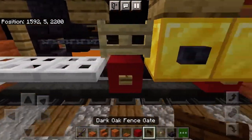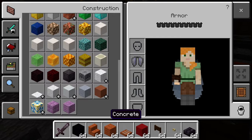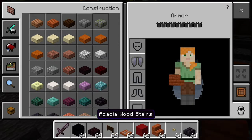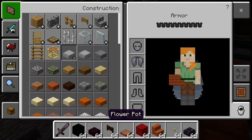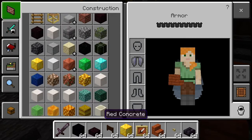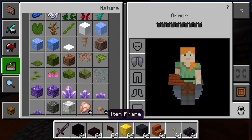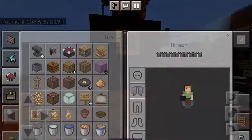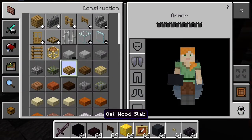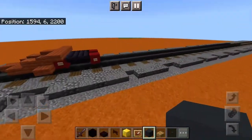Let me look at my map here — my entire locomotive. You're going to want black concrete, nether brick slabs, nether brick, dark oak fence gates, gold block, item frames, gray concrete, oak slab, and polished blackstone button.